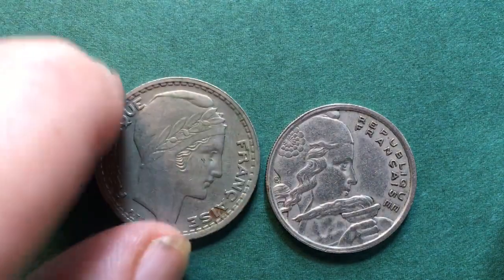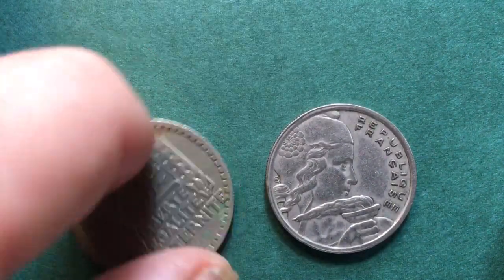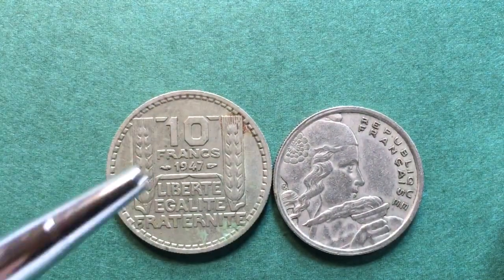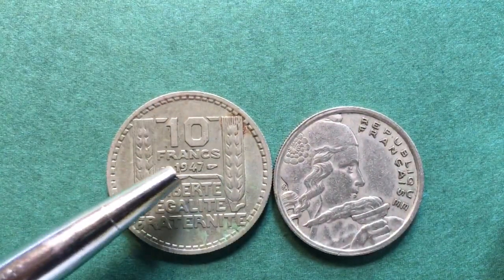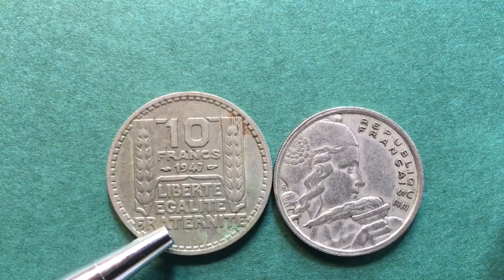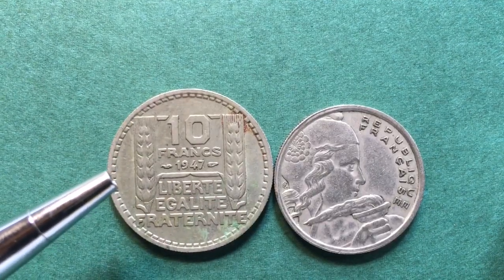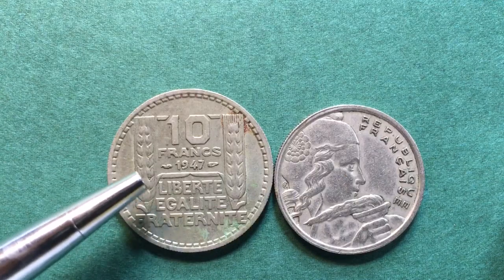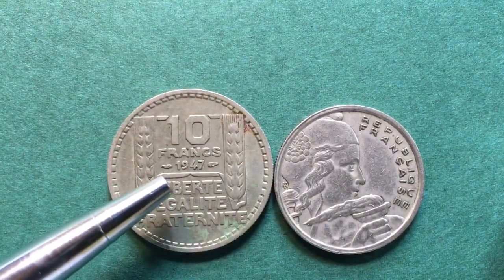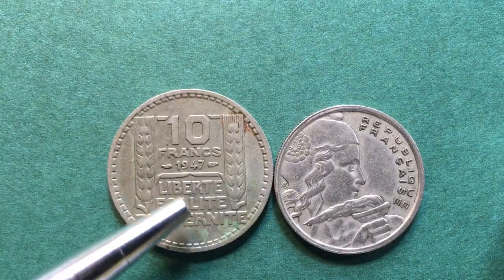If we tip it up on the side, we see that it has a reeded or milled edge. On the back of the 1947 10 franc coin, it says 10 francs, it says 1947 here. Liberty, Egality, Fraternity — the French motto. We have the stalks of wheat, I believe it is. And again we have a beaded inner edge. We have the dolphin marks here.